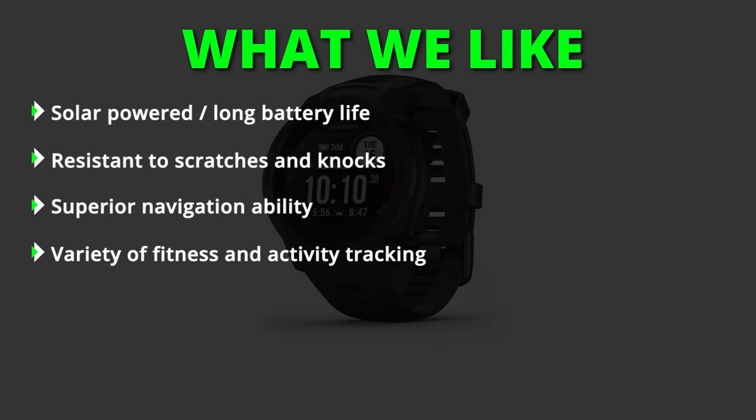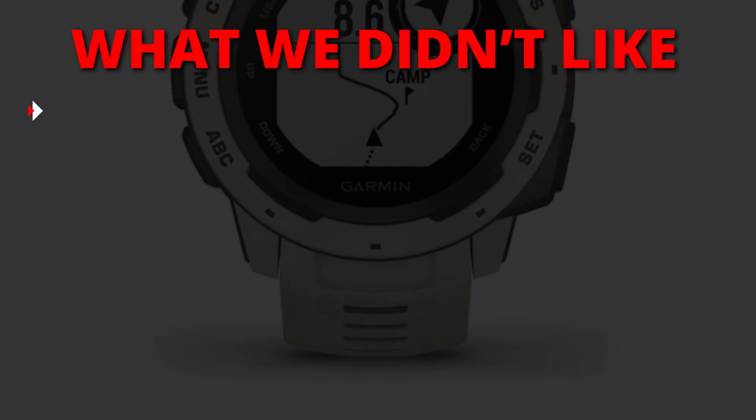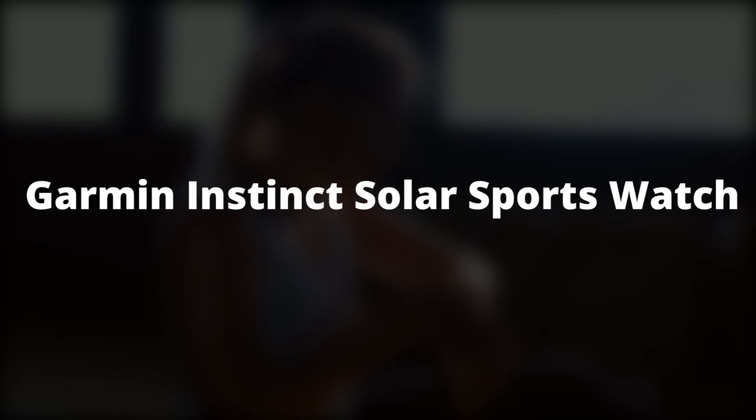What we liked: solar powered, long battery life, resistant to scratches and knocks, superior navigation ability, and a variety of fitness and activity tracking. What we didn't like: it's quite bulky.